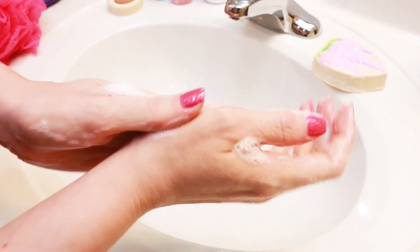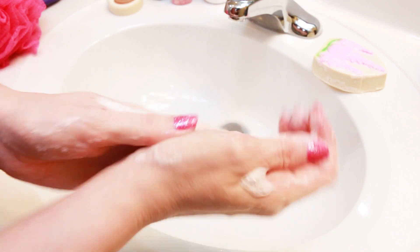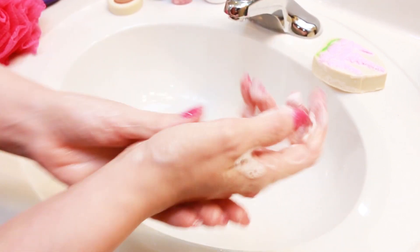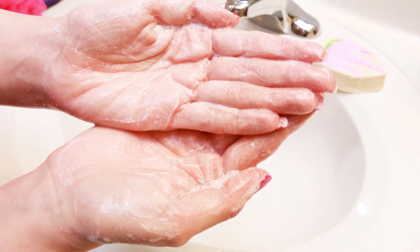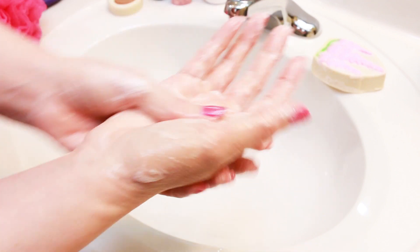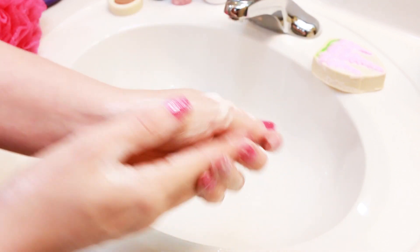It smells very good. This would be a good one if you don't want to use it in the shower — it would be a good one to just keep by your sink, especially in the kitchen or something like that. We've got a good lather, and it feels really creamy and smells very, very good.